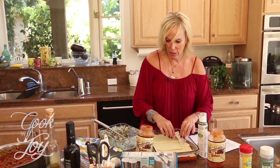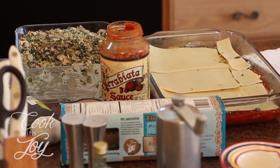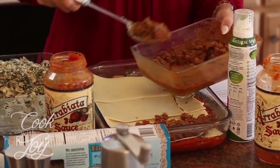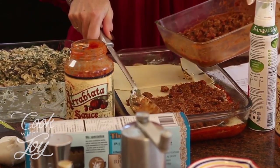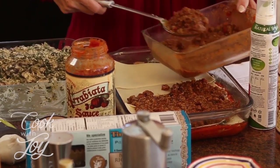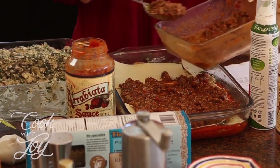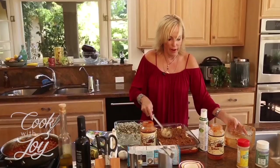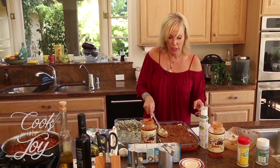Now we're going to add the tomato sauce — I'll use the stuff I already prepped. One thing I forgot to mention: I added fresh basil, fresh parsley, and salt and pepper to what I've already put on this layer, and I'll need to add those to the faux ricotta mixture I put in the refrigerator earlier. Remember that. Let's get that all smoothed out.